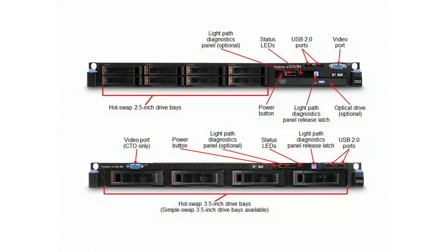Looking at the front of the server, you can see the 3530M4 offers a flexible and scalable design. Depending on your needs, you can either get the server with eight 2.5-inch drives or you can get the server with four 3.5-inch drives, including high-capacity 3TB drives. Simple swap drive configurations are also available for those of you not needing hot swap drives, and optical drives are also available on some models.